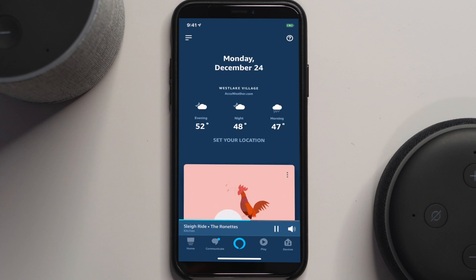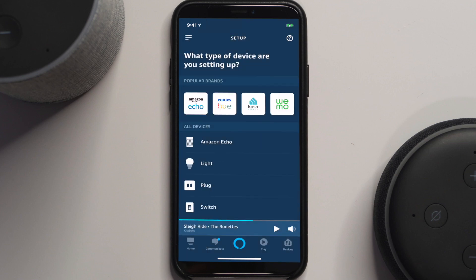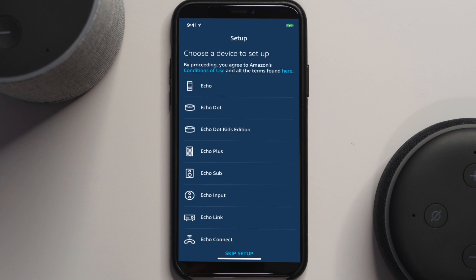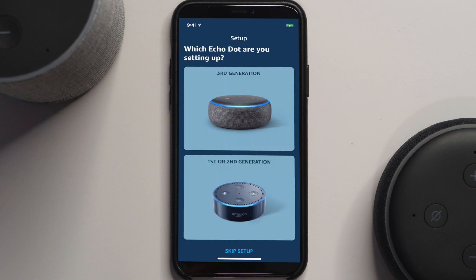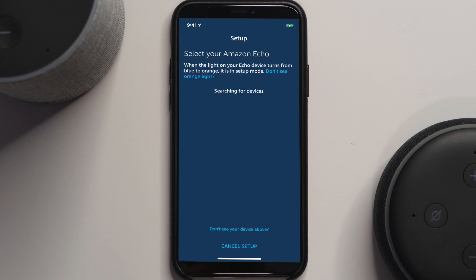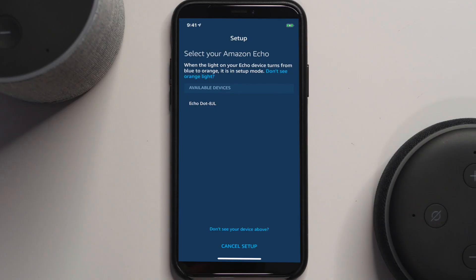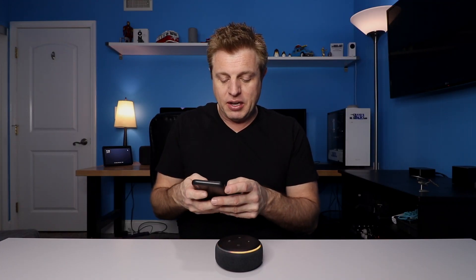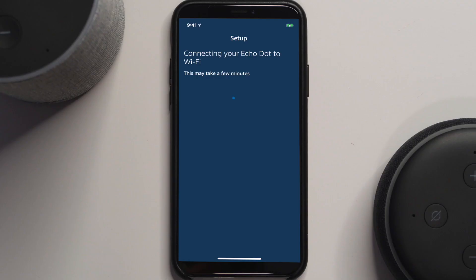If you're already logged in, go to the three lines at the top and click 'Add a Device.' You'll see the different types of devices you can add. We're going to add an Echo — specifically the third-generation Dot. It'll show 'Set up your Amazon Echo' and ask if you're seeing the orange light. Confirm the dot that's available and click on it.